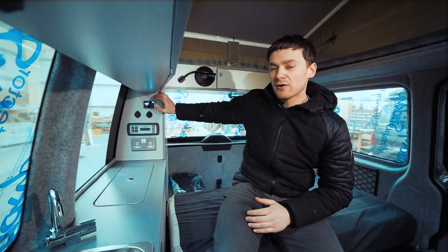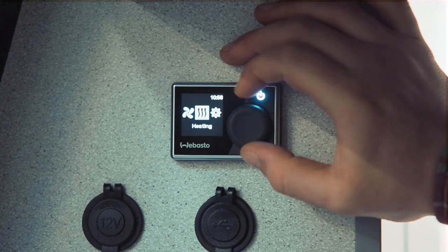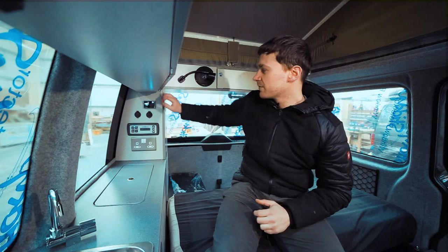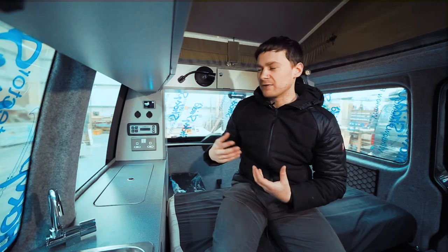On this menu we've got ventilation, which is cold blown air; we've got our heating, which is the controls to set the ambient temperature in the van; and this third little menu is for settings, which has a range of things like setting the time and date.